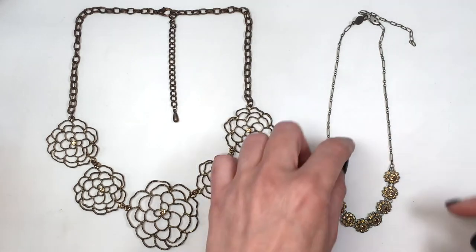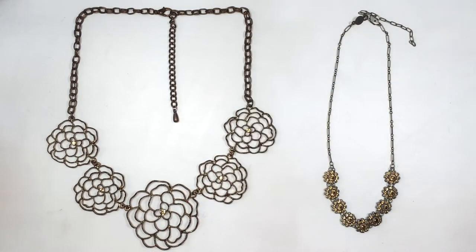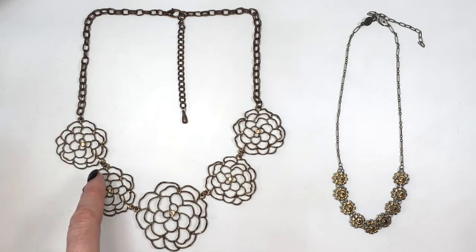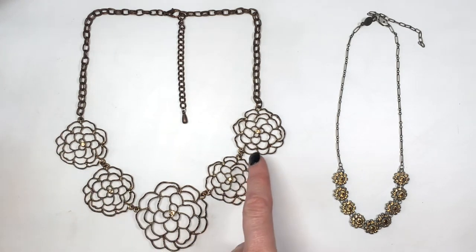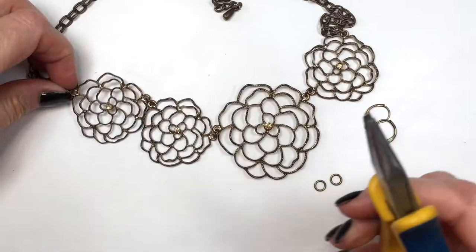To make this, we need some sort of charms or pendants, or anything that's hanging or any shape. In here I have two — one that is more statement and the other one that is more delicate and intricate. For both, it's pretty much going to be the same concept because they're both structured in the same way: we have a chain, then the charms or pendants all across it, and then the chain again.